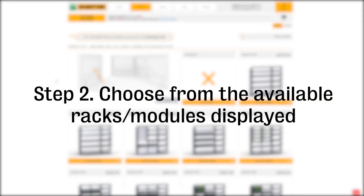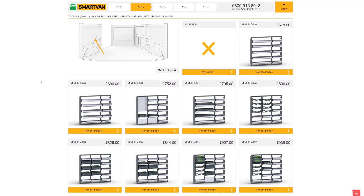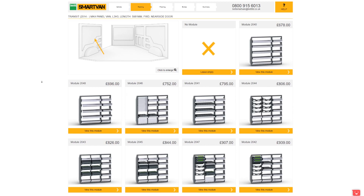You will also see the shelf racking configurations based on the indicated section. All the modules shown are available to select, or you can leave this empty if you wish. Each individual module is made up of a frame, van-specific fixing brackets, and internal storage components.